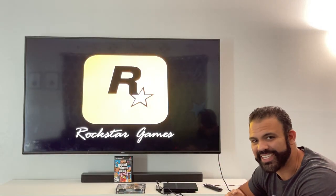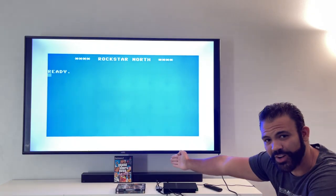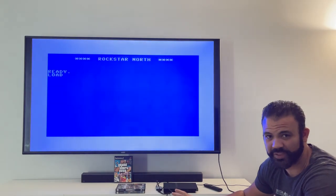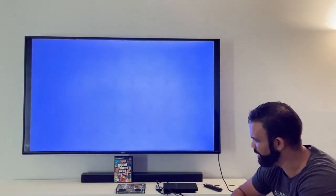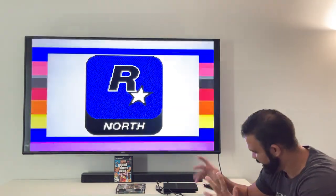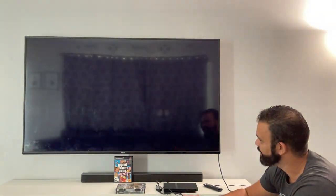Here is GTA Vice City on the PlayStation 2 — one of my favorite games of all time, and I think my favorite PS2 game. A close second would be Budokai Tenkaichi 2, the Dragon Ball Z game. Let's test out GTA Vice City. I spent so many hours playing this game.